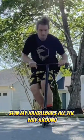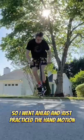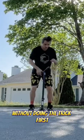I wanted to jump, spin my handlebars all the way around, and then land on this Razor scooter. So I went ahead and just practiced the hand motion without doing the trick first.